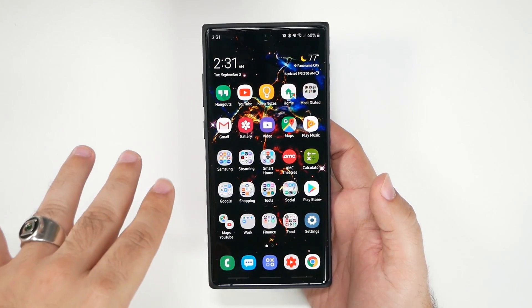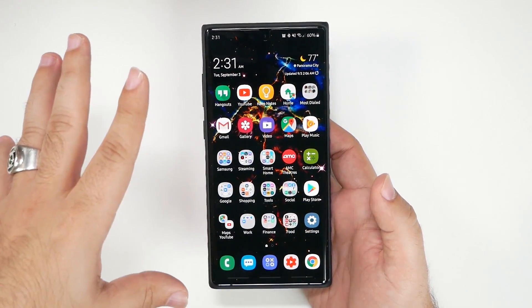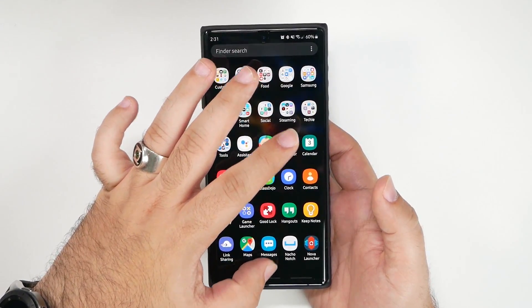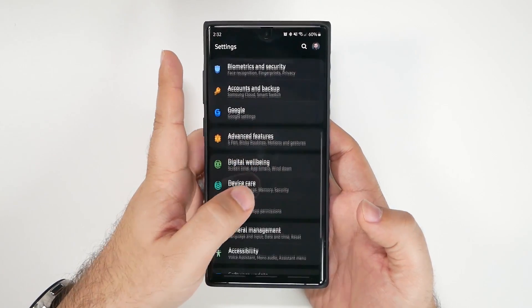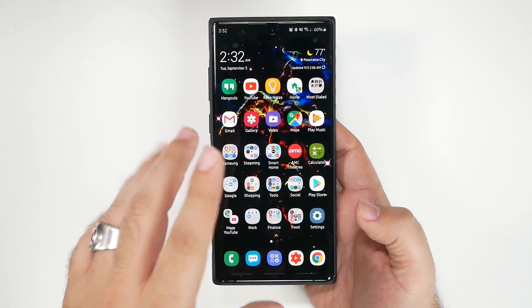If you want to know how to set up your phone and make it move faster, you're going to want to check out our how-to setup video, where your settings can look like this and your phone will move much quicker. But this video is all about the camera.